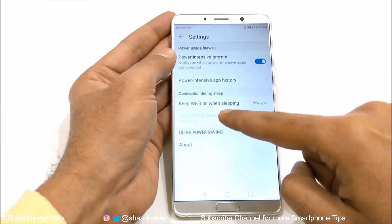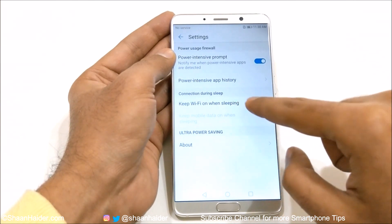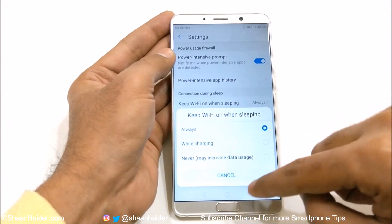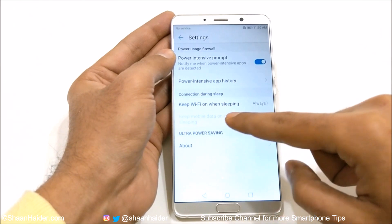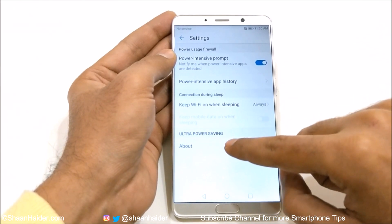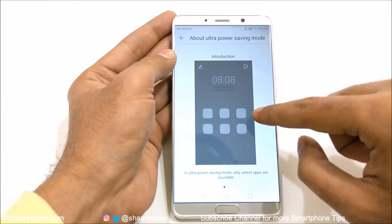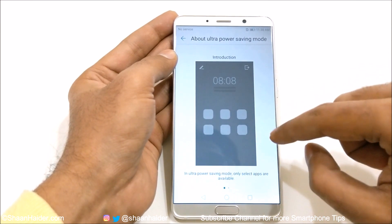Then the next option is about WiFi — keep WiFi on when sleeping. If it is always on, obviously your battery will be reduced. So you can select always, while charging, or never. And the same option is available for mobile data as well. And if you go to the about section of ultra power saving mode, it will show you that it will reduce the performance of the device, but will increase the battery performance.